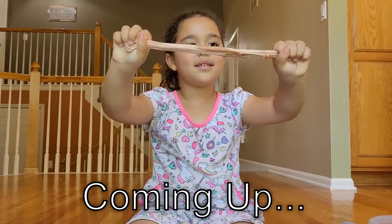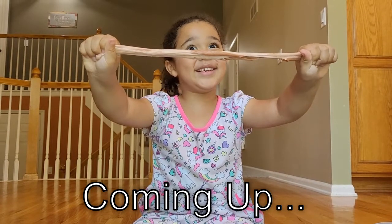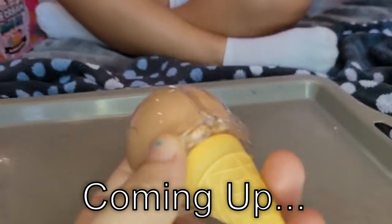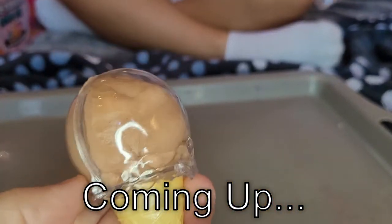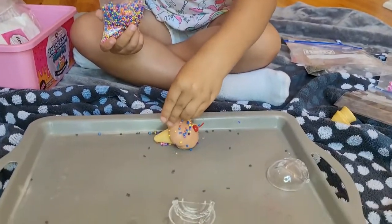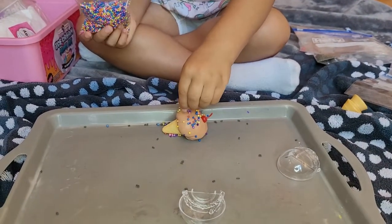It's stretching. It's stretching. Stretching. What kind of sprinkles do you want? Look at this cute ice cream cone you made. It looks so good, Soph. From here it looks so good. I want to eat it.